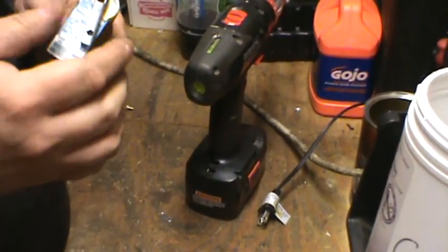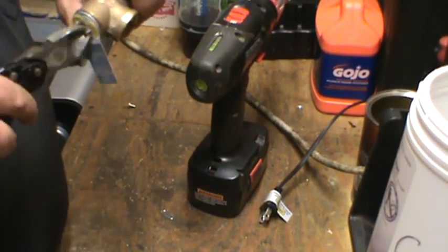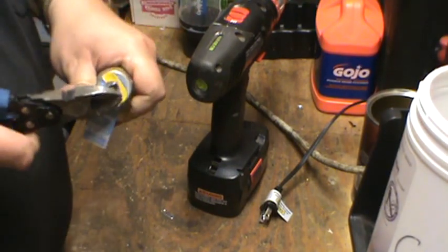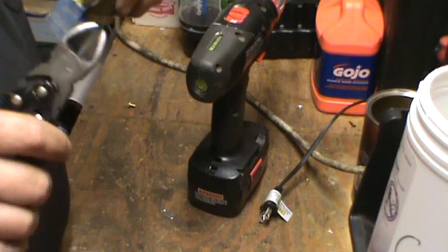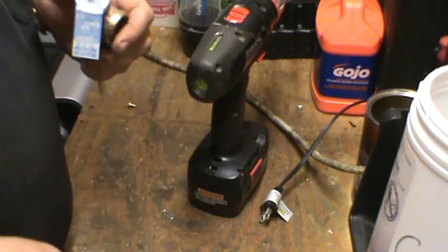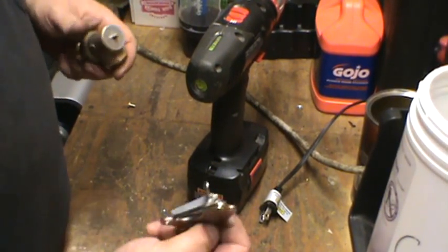If you don't take the brass fitting apart, they're going to give you mixed brass price, which is less than what regular brass is worth. So pull that off. That part is aluminum and that is steel.